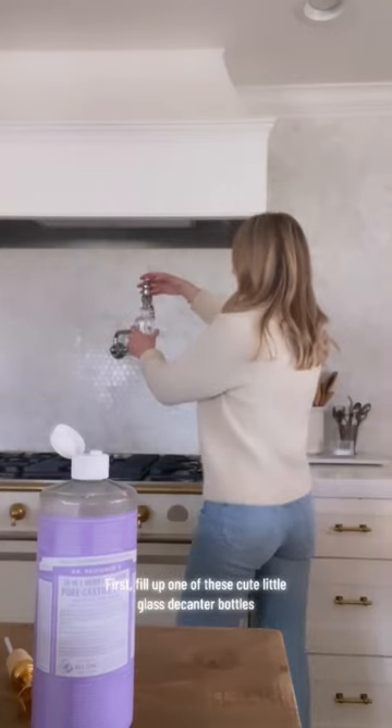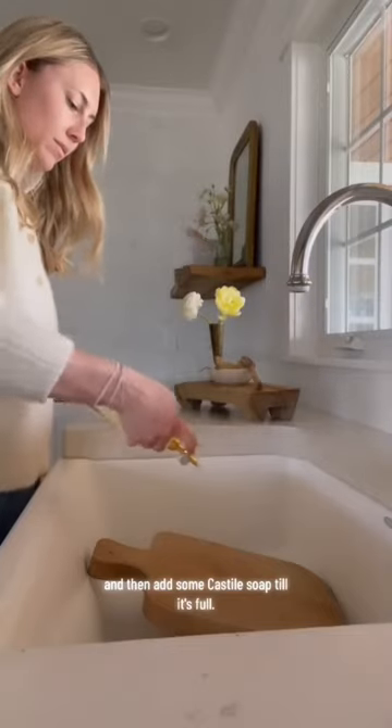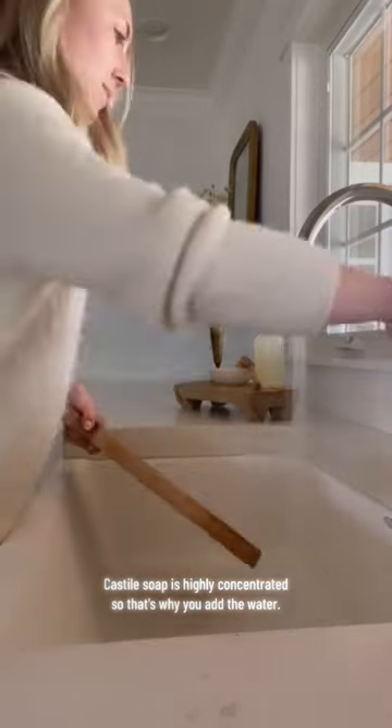First, fill up one of these cute little glass decanter bottles about three quarters of the way full with water. And then add some Castile soap till it's full. Castile soap is highly concentrated, so that's why you add the water. It's so simple. And how much prettier is this by your sink than this?